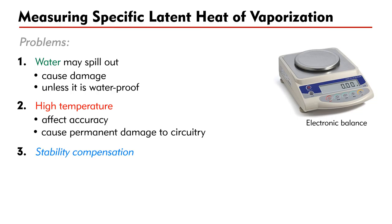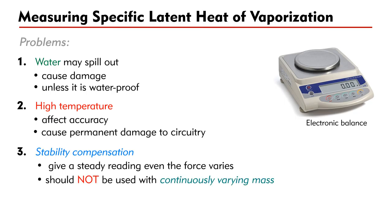Finally, some electronic balances have a stability compensation feature, which is designed to give a steady reading even though the force acting on it may vary slightly over time. Such a balance should not be used to record a continuously varying mass, such as the beaker in our experiment.